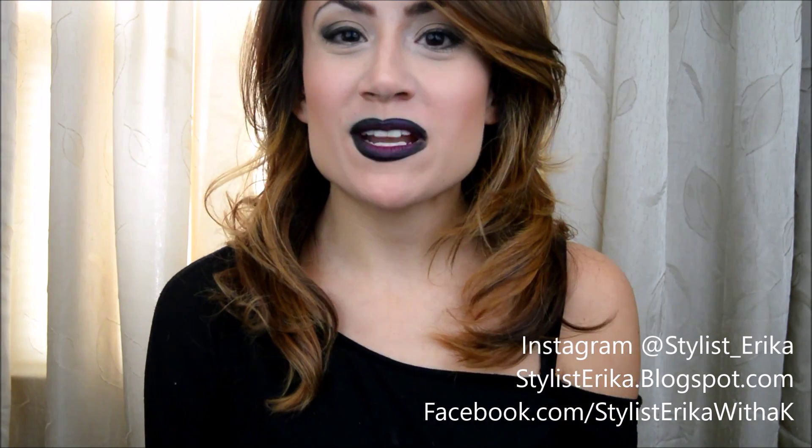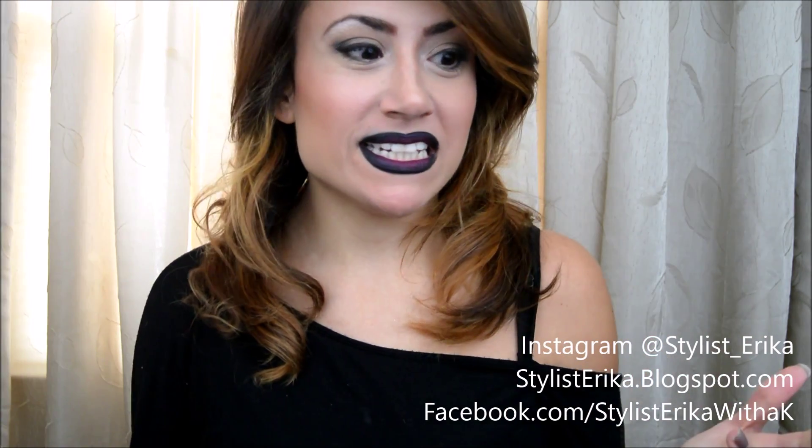Hey guys, Erica with a K here. Today's video is a get ready with me, going to a bachelorette party, which I'm going to tonight. So if you want to see how I achieved this look today, then stay tuned.